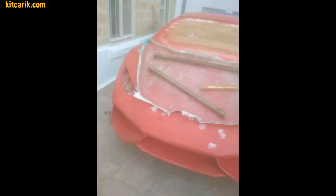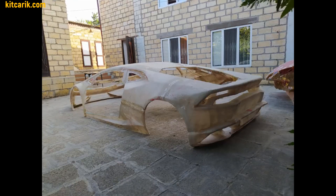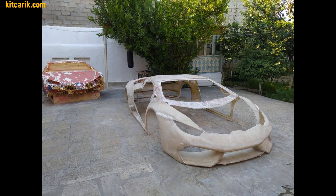After that, he began working with fiberglass and made body parts, which he will bring to perfection in the future. I recommend to all my clients to make the perfect car buck — then the body will be perfect.